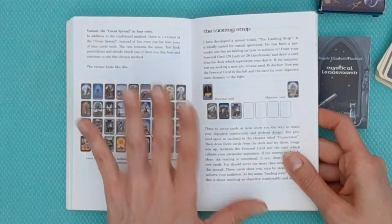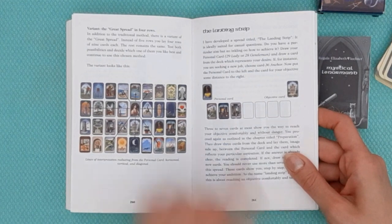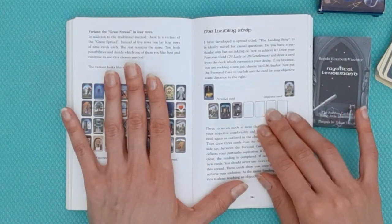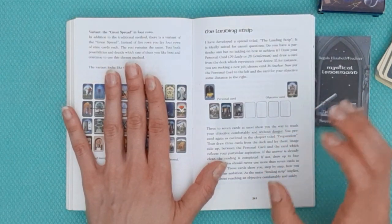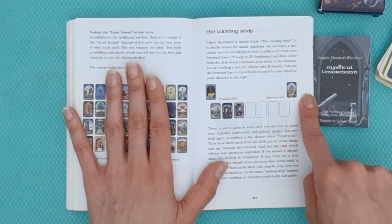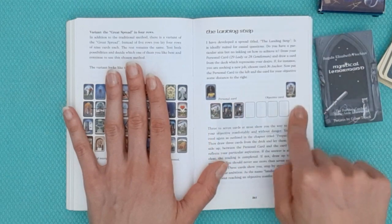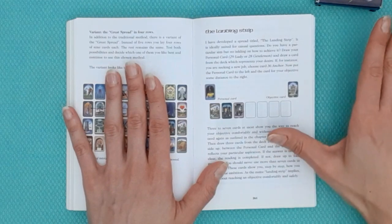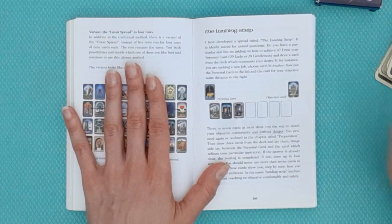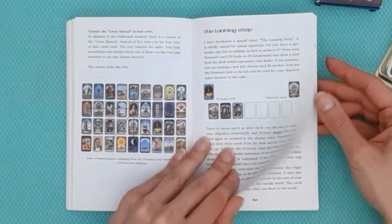The Landing Strip spread is one I really appreciate and have covered in my blog post for this deck. It has normal Lenormand characteristics but is focused on a specific way to achieve a goal: you start by placing a personal card, then put your goal card at the end of the line, and draw the remaining cards randomly in between. This tells you how to achieve your goal — one of the rare spreads with a specific objective that still uses Lenormand reading technique.